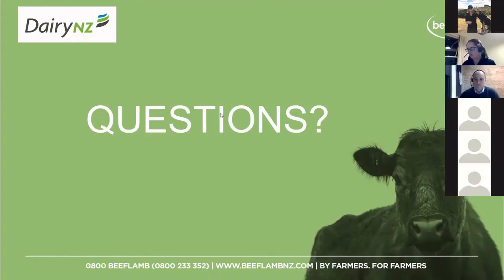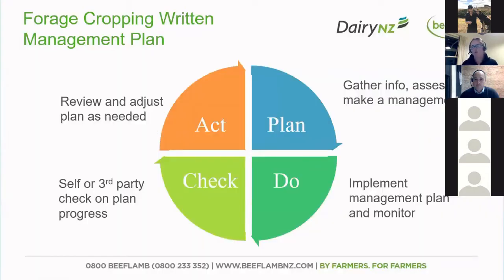The next few minutes we're going to spend looking at what is involved with your winter grazing plan and some things to consider as you go about that. Although it might seem like a lot, the management plan is pretty straightforward. For most of you, you already have it in your head and it's just a matter of documenting it.